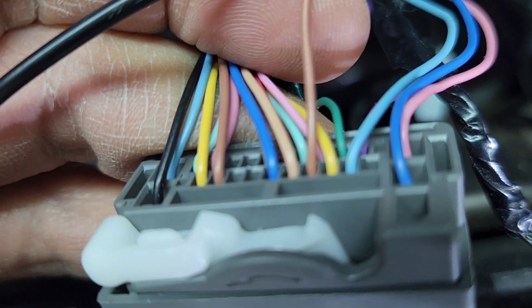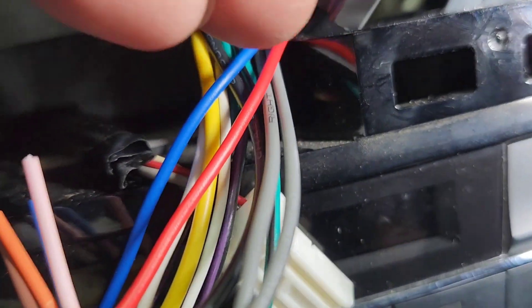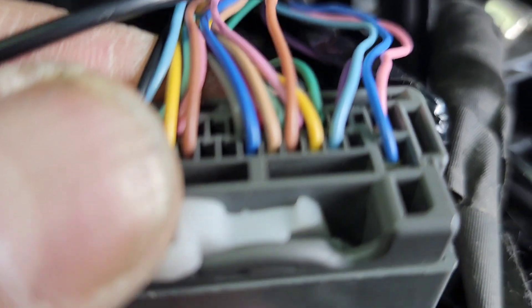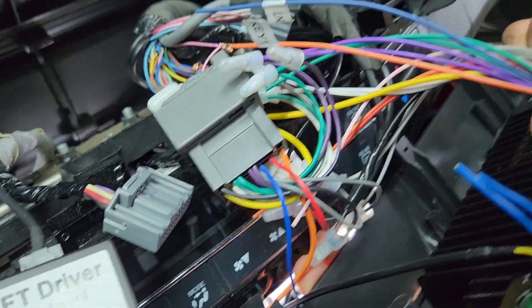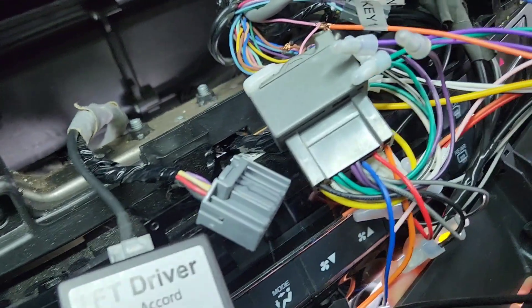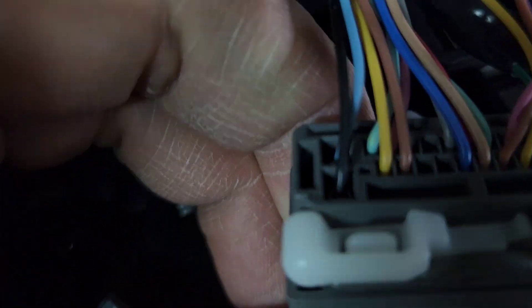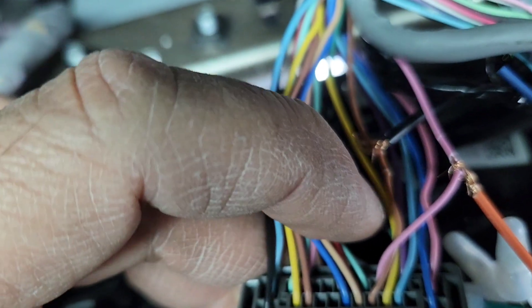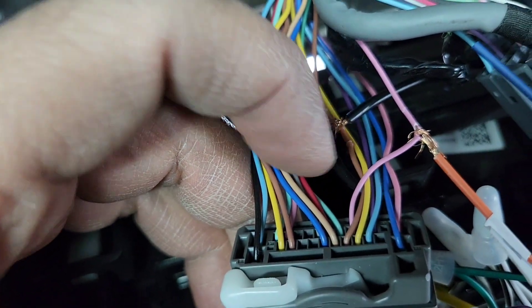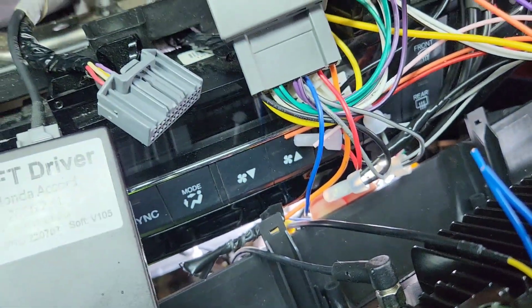I'm gonna tap this black wire to pin number 11 right here. I'm hooking up and hardwiring the steering wheel control. As you can see, I cut key 2 and I'm gonna use key 1. I'm gonna hook it up to the pink wire — the pink wire is right on the bottom of the brown. The brown has pink on the bottom, and next to the pink is the light green. Then you want to hook up the brown wire — the brown wire is going to be the ground. You have to hook it up to the ground for the steering wheel to work.